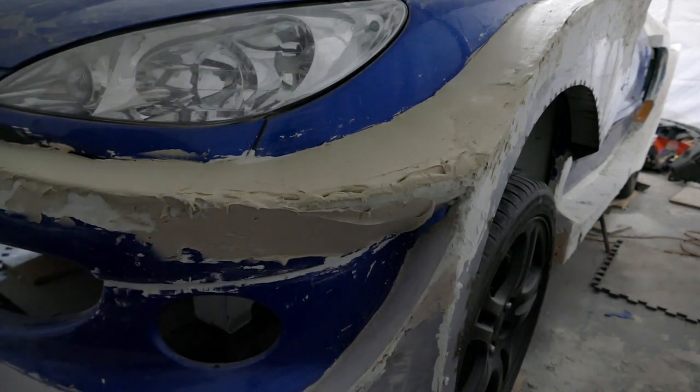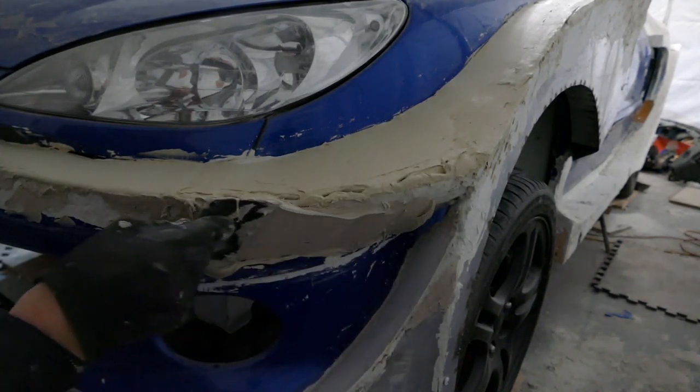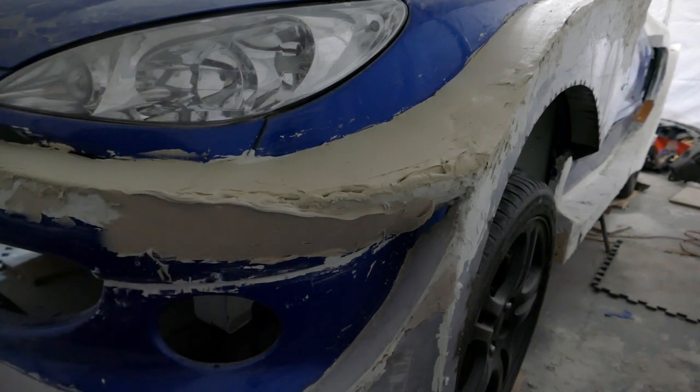This is the part I struggled with the most - I think it was the angle, and I was also trying not to get in the way of the camera. It took a while on this side.